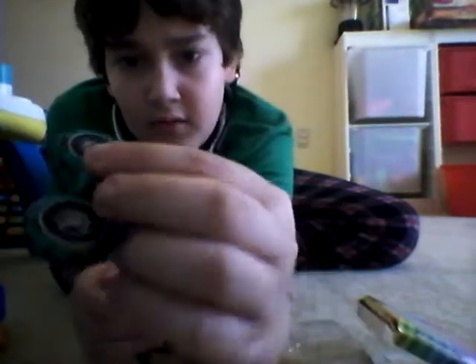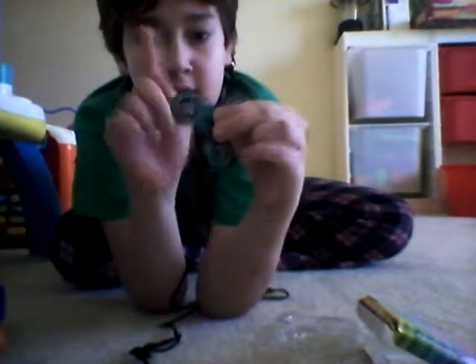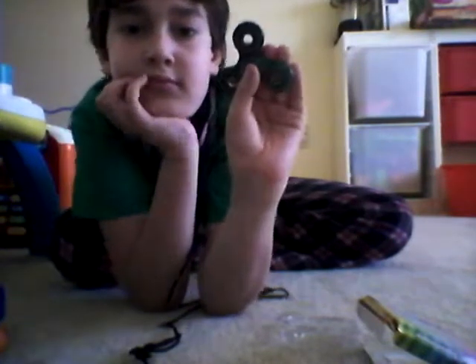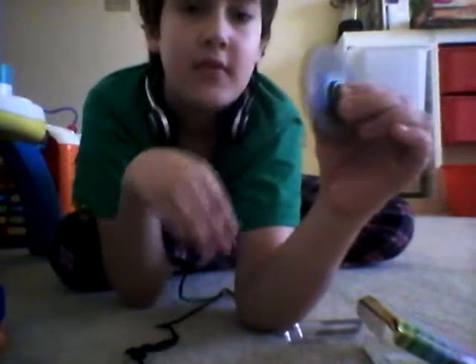See, I got this thing like a month ago, or like a few weeks ago. So as you can see, I know it's already been scratched because my brother has been using this before. And here, we'll test the spin.